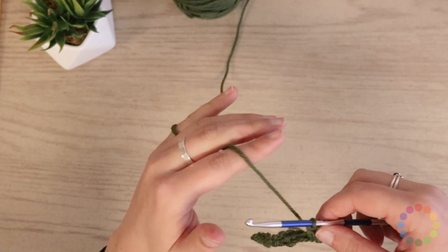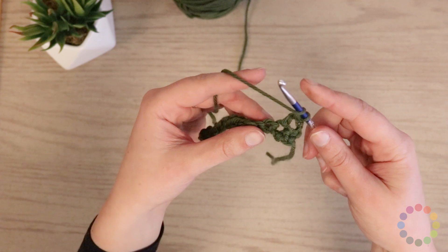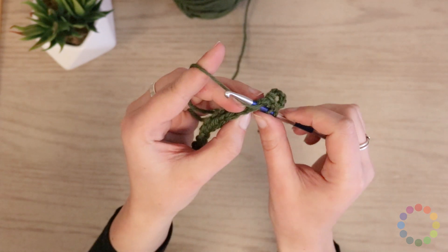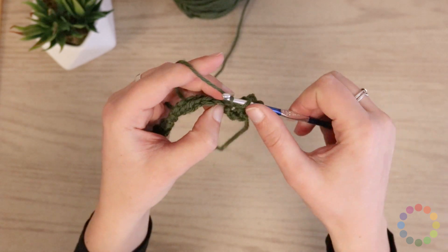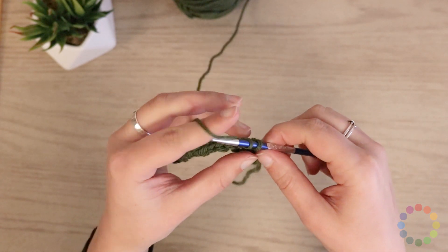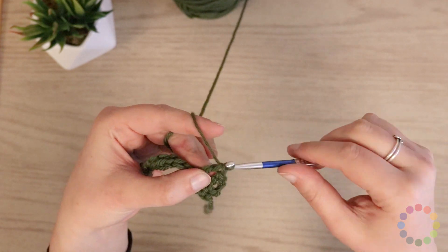So let's keep doing it one more time. I'll yarn over first and secure that with my pointer finger or my thumb. Insert my hook into the next stitch, draw up a loop, yarn over, pull through two, yarn over, pull through two.